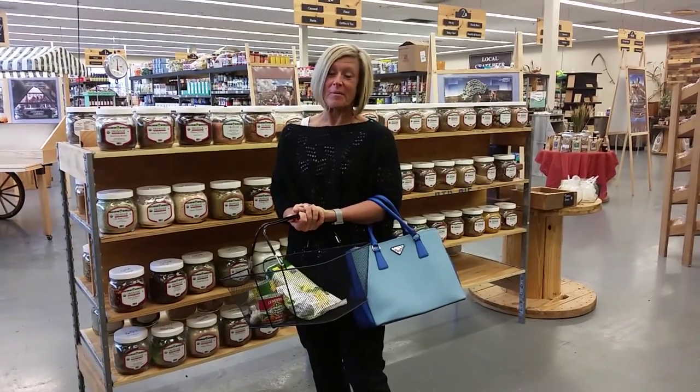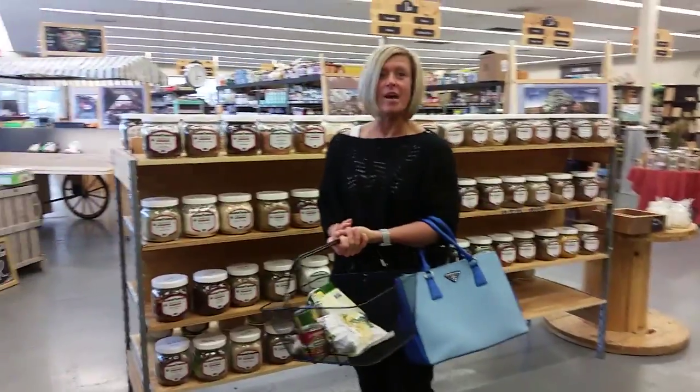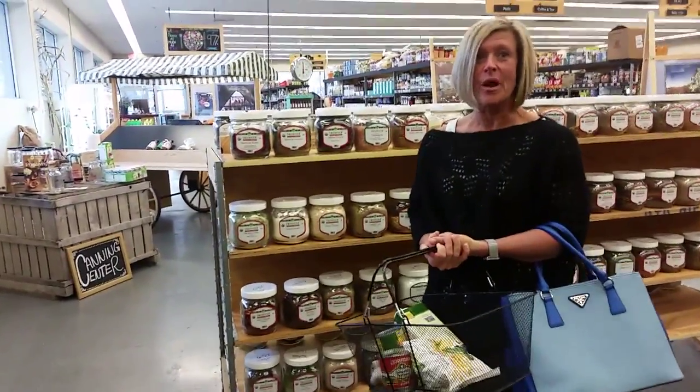Hey, it's Amy and Sabrina. We're back again and we have another awesome low-fat healthy recipe for you guys. We have one pan Mexican quinoa coming at you.